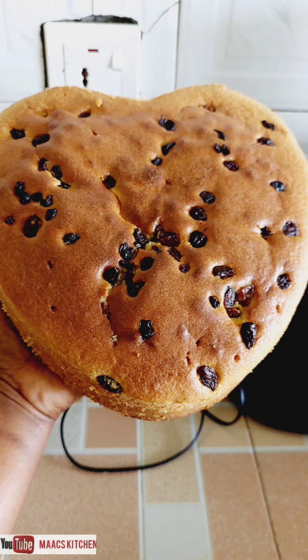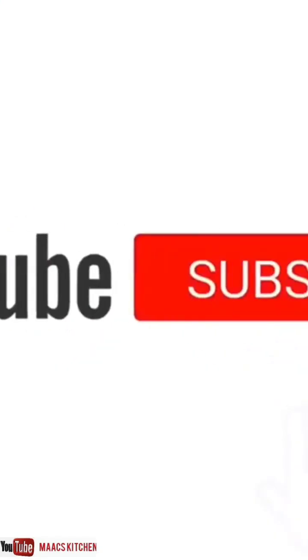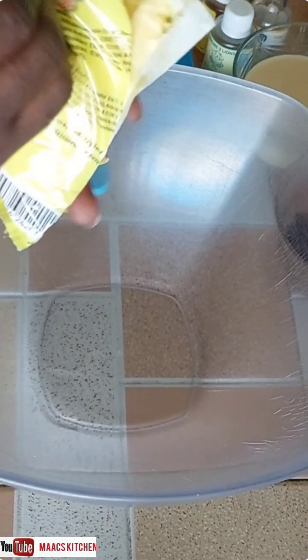Hello guys, welcome to my kitchen. I got this cake order and I said let me share the recipe with you. This is going to be a one pound cake — a rich pound cake — and you're going to love every bit of it. The method is easy and simple. Please subscribe, like and share this video, and click on the notification bell. Let's get started.